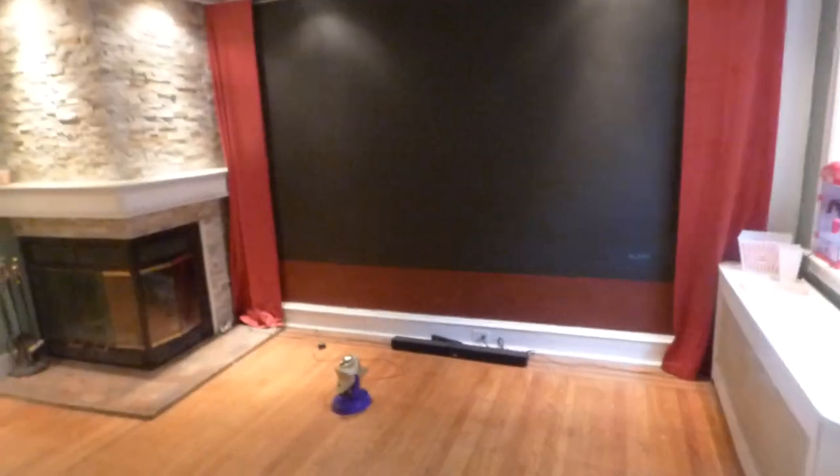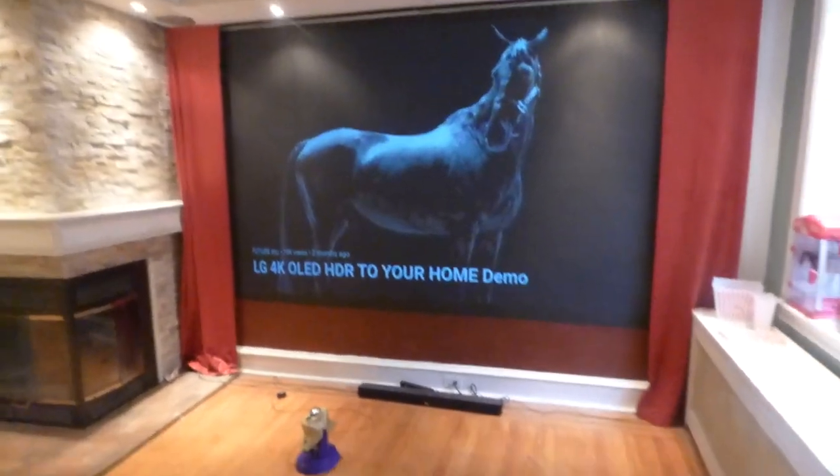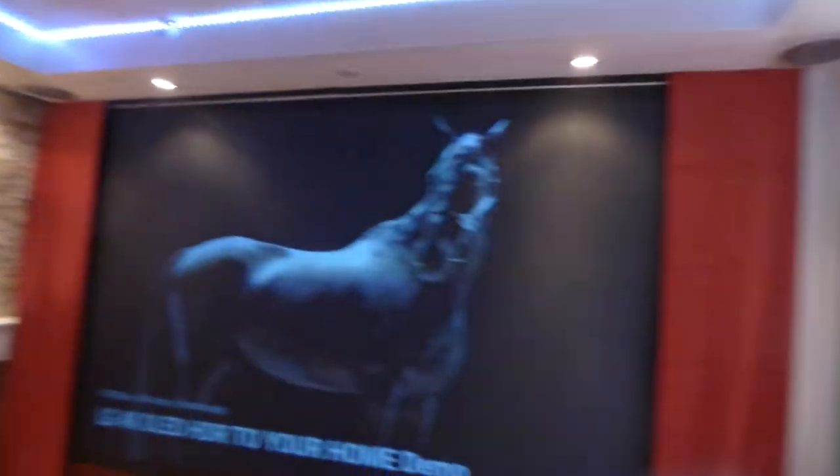First things first, you can see our screen is jet black. I'm going to take the projector off blank mode first. There we go — projector off blank mode. I'll hit my lights. Overhead lights — I'm going to have to go a little farther; the remote control is dying over here. There we go. Got our overhead lights on so we have it nice and bright in the environment.